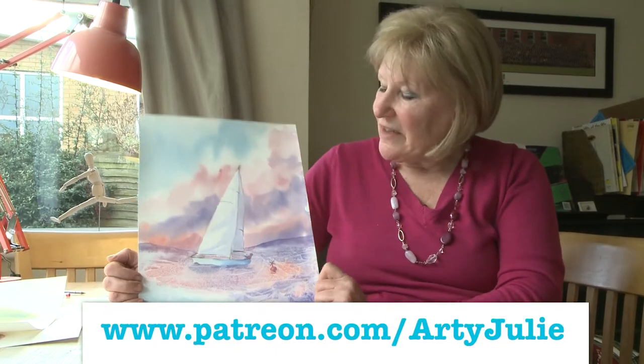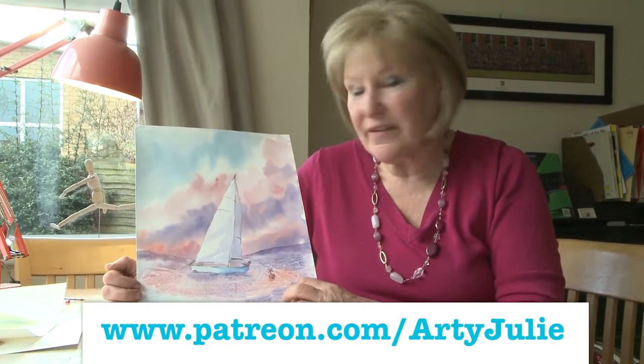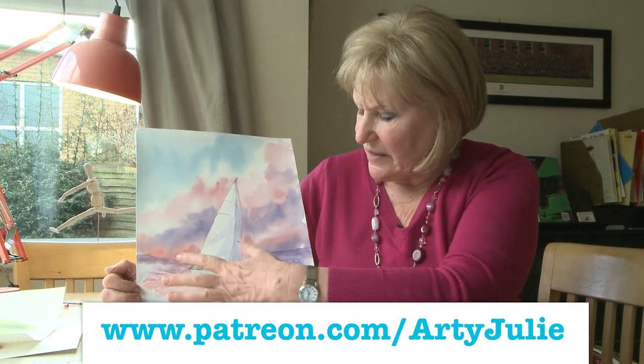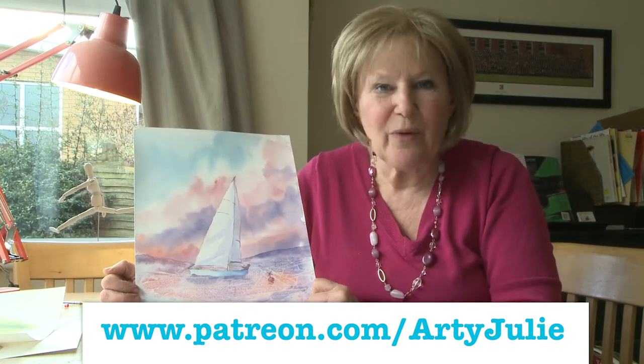Hi there. Today we're looking at doing this painting of a boat with mad colours in the background and using some cling film effect for the waves here.